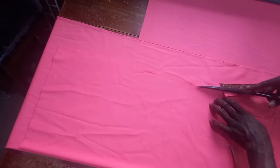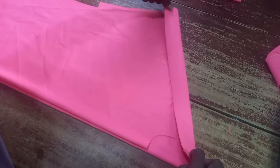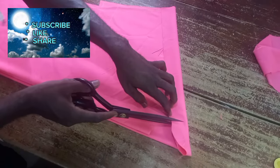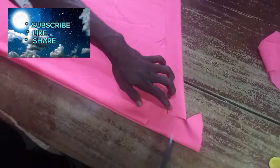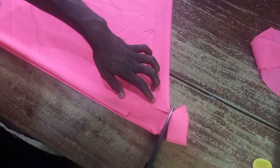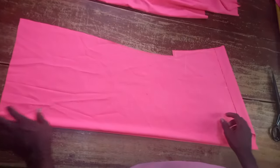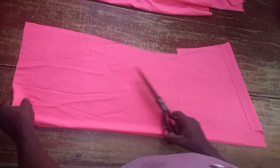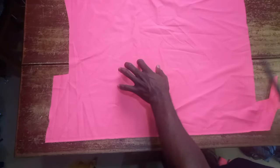How you fold it to cut the neck is very, very important — we don't want you to miss this. Have you seen? You have to bend it like this, and then cut it out. So that is the shape of a dashiki.